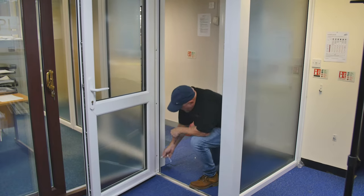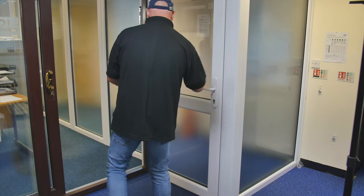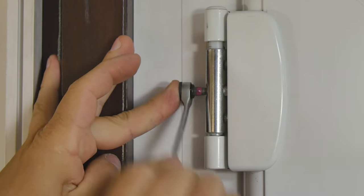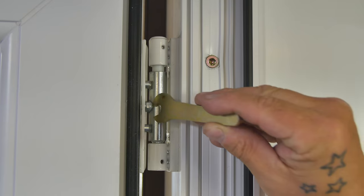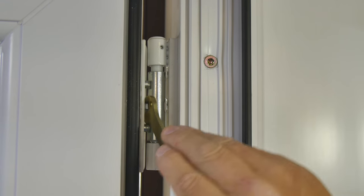There are two methods of adjusting the hinge horizontally. The first is by turning the screw in the central barrel with a 5mm Allen key. In difficult situations, the second method can be used: use an 8mm spanner on the hexagonal nut when the door is in an open position.